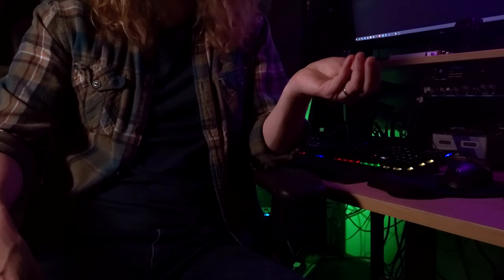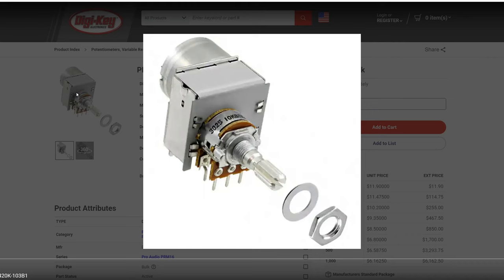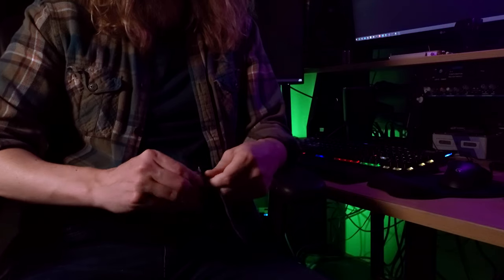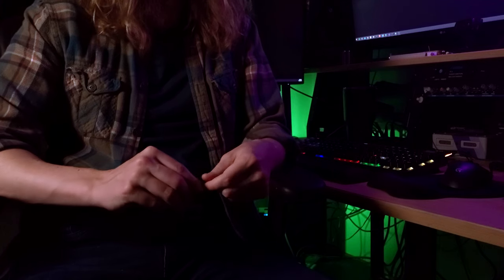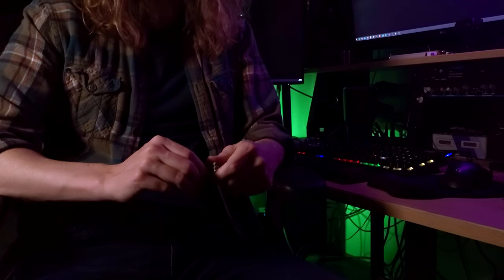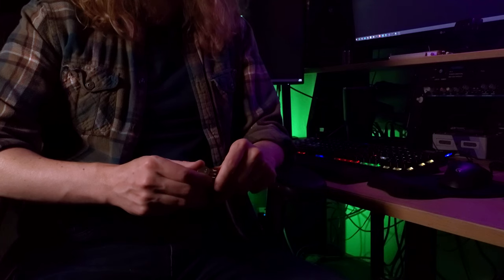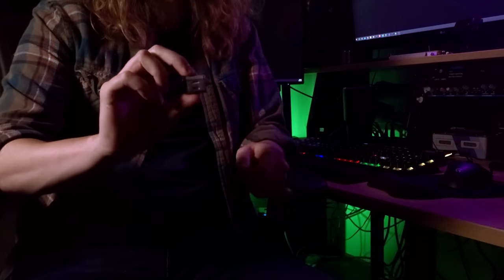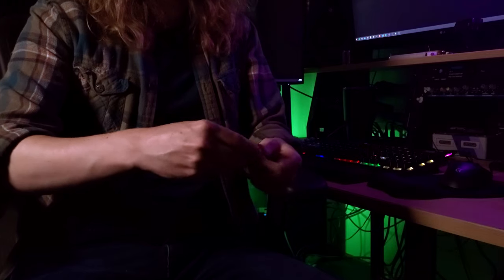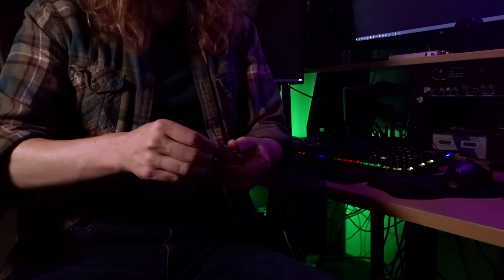Before starting, I checked online to see if there's anything commercially available that does what I described, and it turns out motorized potentiometers you can buy do exist. They work exactly like I described — two potentiometers inside, one for circuit connections and one for feedback control. The problem is I just can't find them in very many values or tapers, so I still think it's worth doing a prototype on my own. I'm using just the cheapest little hobby motor you can buy — a couple bucks on Amazon — trying to keep cost and size down.